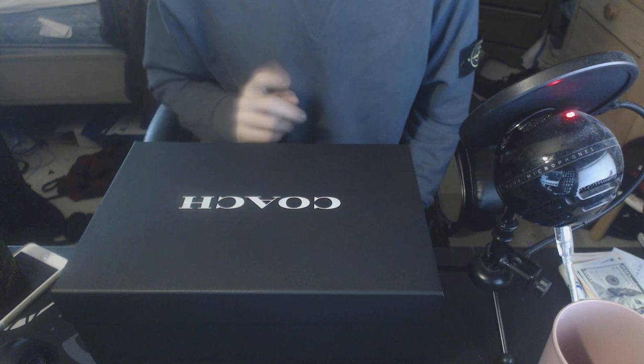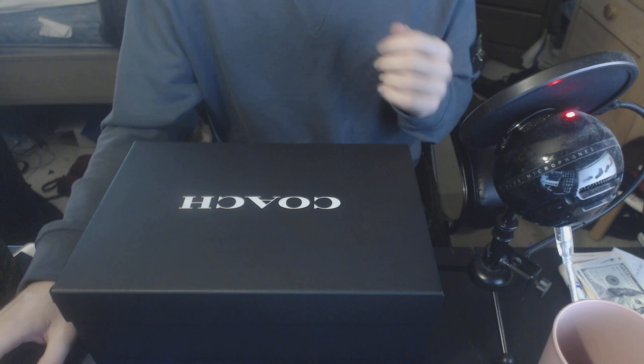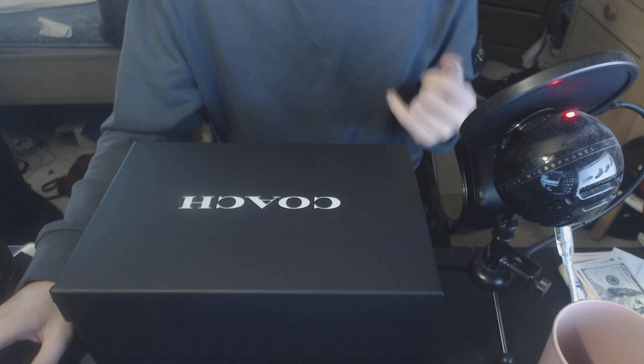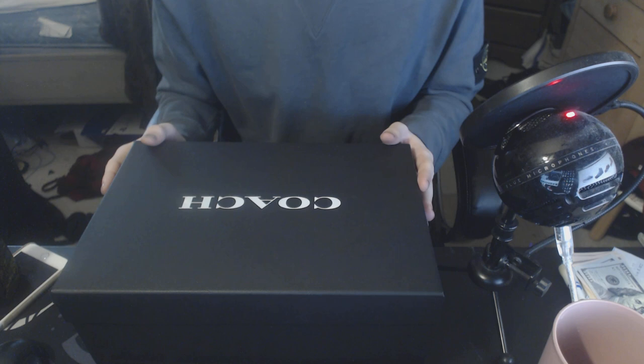I also wanted to mention that Coach outlet does have another similar pair of shoes right now. They look like this but they are high top and they have a lime green zipper going down the side with blue laces — those are the C204 High Top sneakers. I was looking at picking those up but they're even harder to find and they didn't have them in my size anywhere near me.